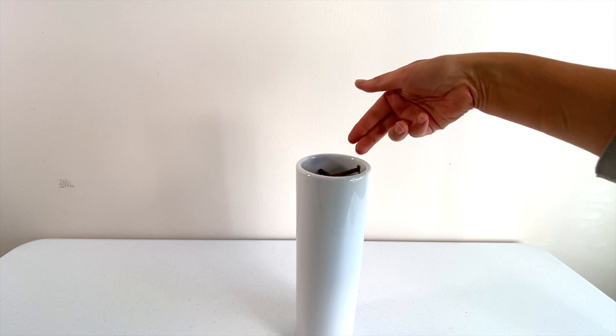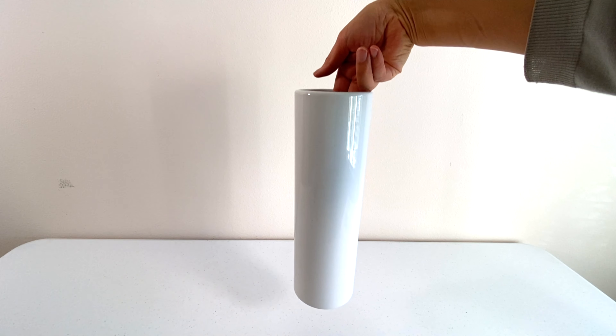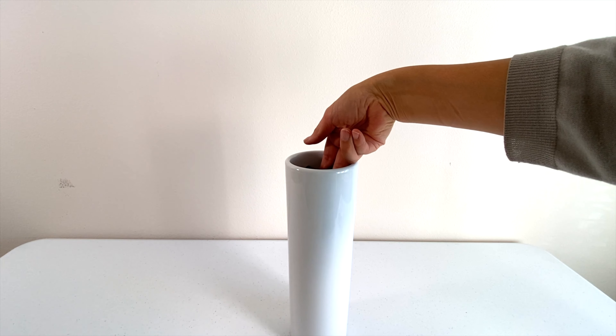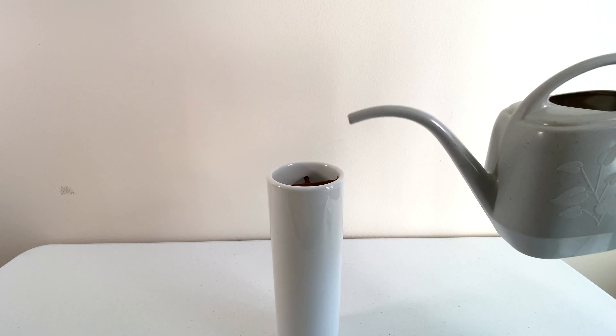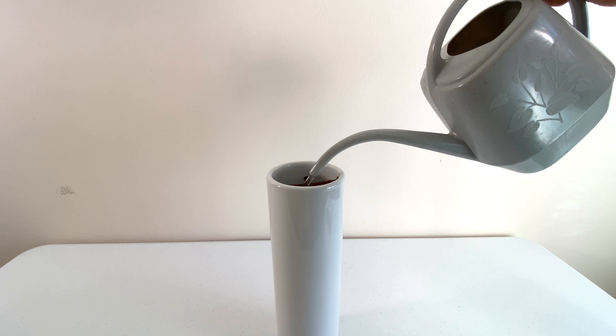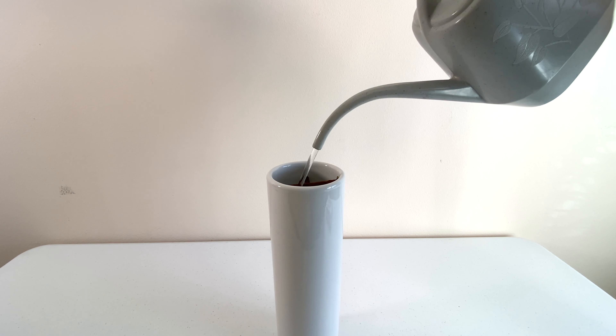Make sure that the crossbars are placed firm enough against the inner wall of the vase. Once the crossbars are placed securely, fill the container with water.